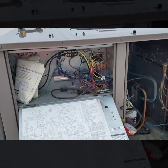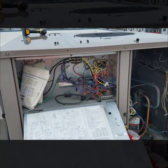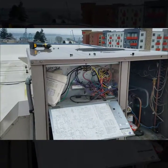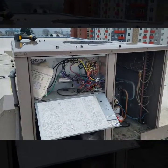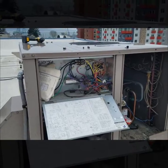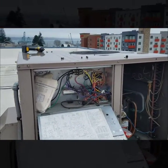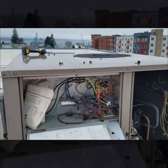We also put a little slip inside the control compartment stating what was wrong, because sometimes these things don't get approved for repair for extended periods of time. That way, if someone comes out a couple months down the road, any tech from any company will know what's going on with this system.